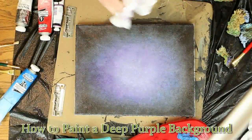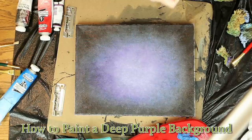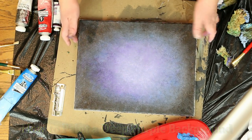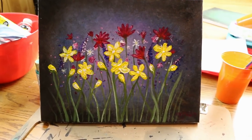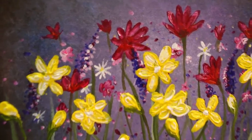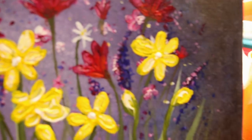Hello everybody! Today we are going to learn how to paint this deep purple background. You can paint a lot of different things on this — I chose to paint these really simple wildflowers. If you'd like to watch the tutorial of how to paint these wildflowers, I will put a link in the description below.